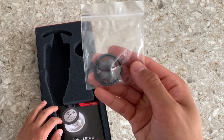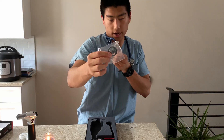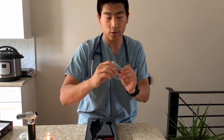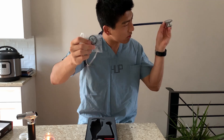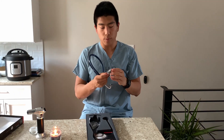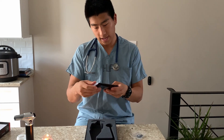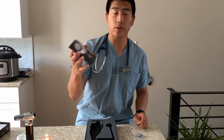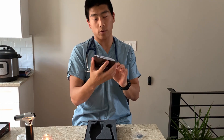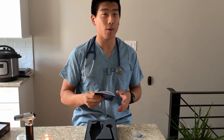So it looks like it comes with two extra earpieces, maybe of a different size — maybe a little smaller than the ones on the stethoscope now. There's also a rubber ring, and it looks like this fits onto the bell of the stethoscope. I believe the small side, or the bell, is used for pediatric cases. And the last thing is a user manual for the Lipman Cardiology IV stethoscope.